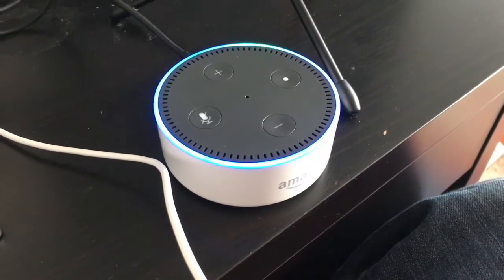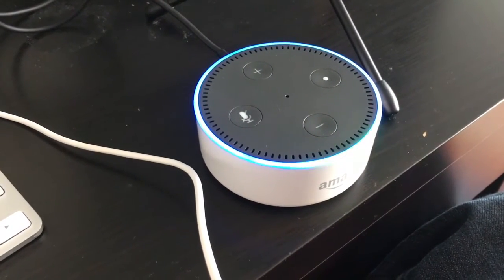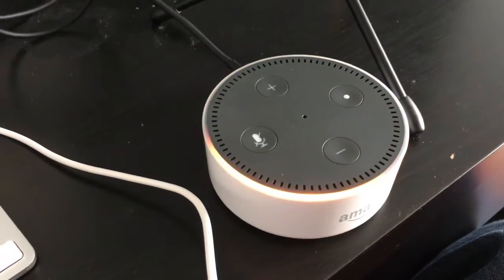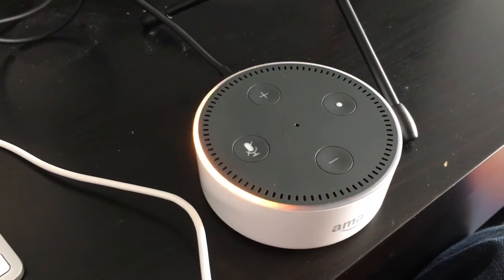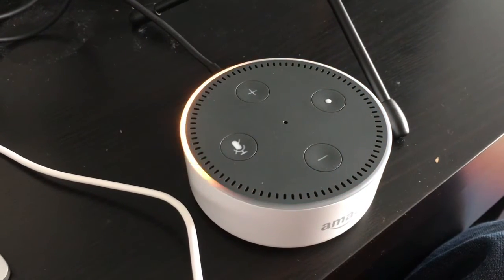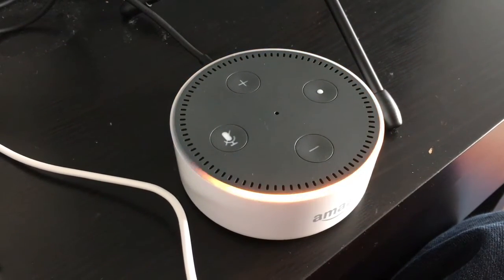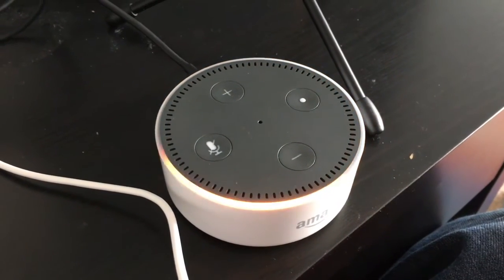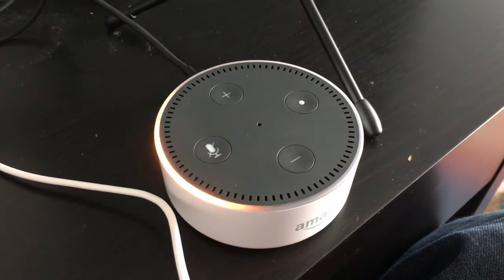Just plugged in the Echo Dot — it's lighting up. It's going to take a few seconds to boot up. There we go, it's going red, making some noise. "Your Amazon Echo Dot is ready for setup, just follow the instructions in your Alexa app." There we go, let's go and set it up.